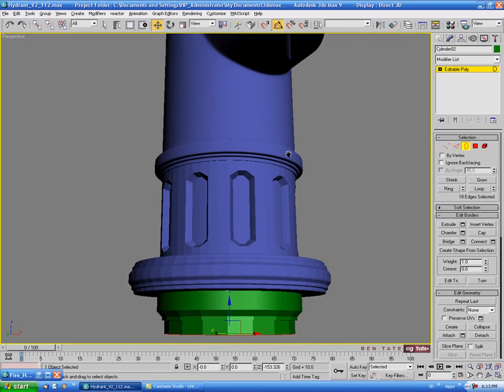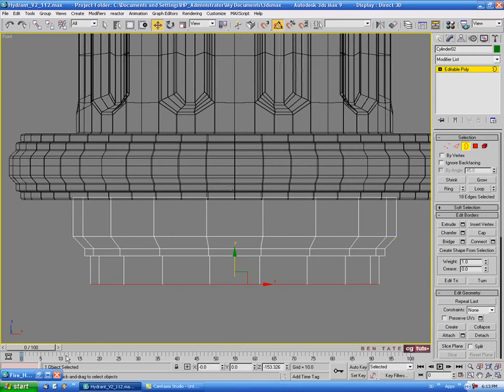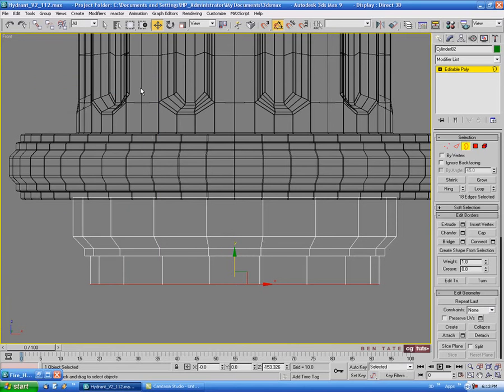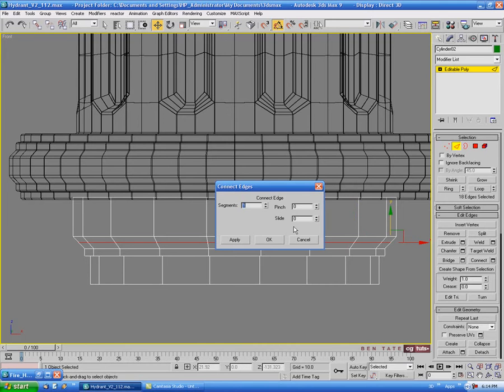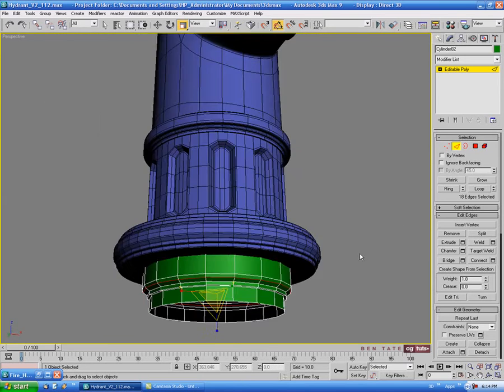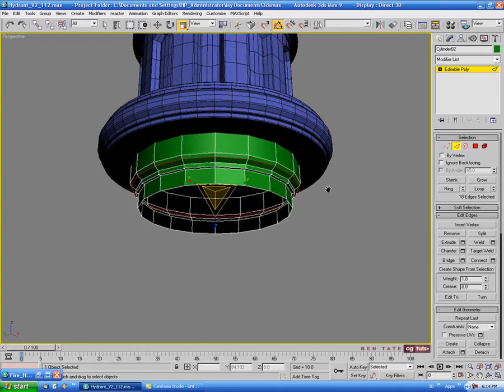This bottom piece won't really be visible on the model anyway. We want it to be a little more round here, so let's go into edge, select an edge, do a ring, then do a connect with one segment, no pinch, no slide, and scale it out just a bit to round this over.